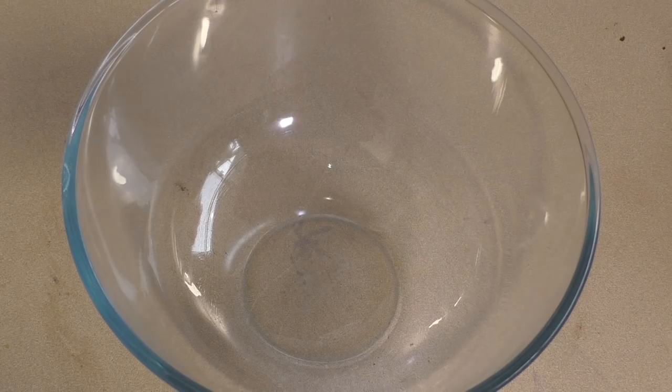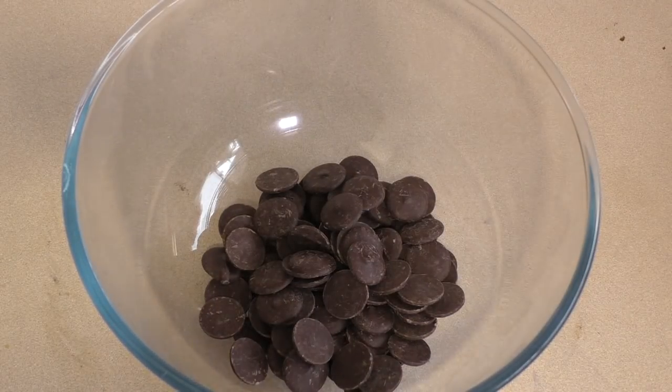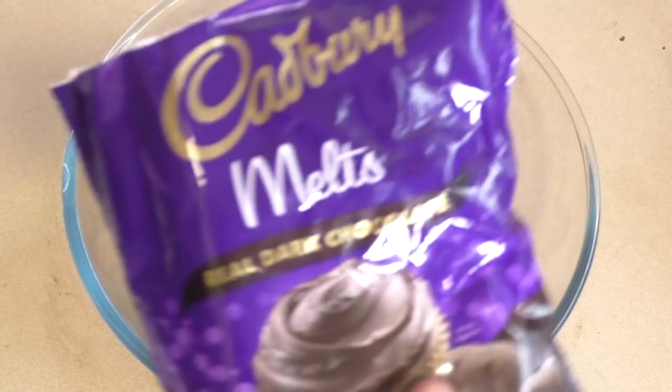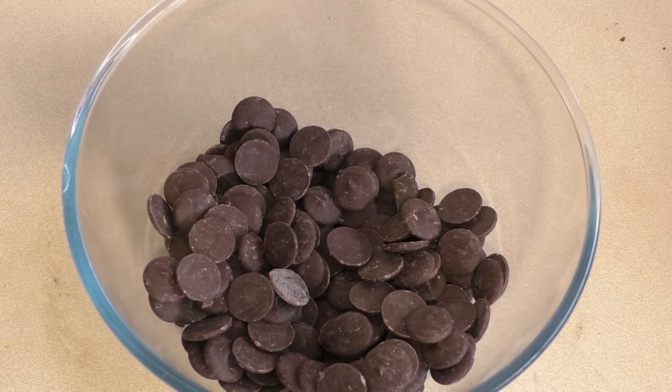Get a large mixing bowl that's microwave safe. Chuck in 450 grams of dark chocolate. I'm using these because they work really well. Pop this in the microwave for about 45 seconds, then give it a stir. Then put it in for another 30, give it a stir. And just basically once it's completely melted we'll get on to the next part.